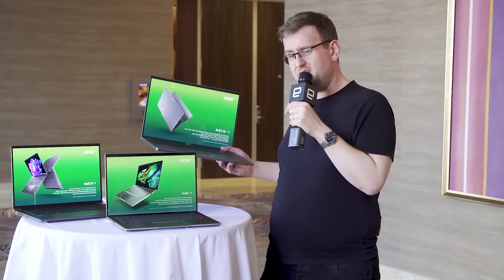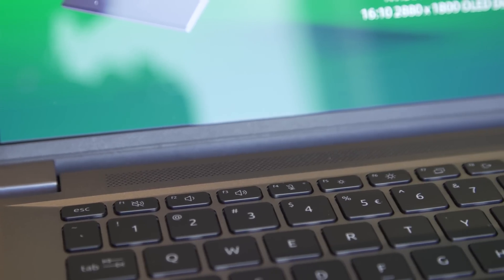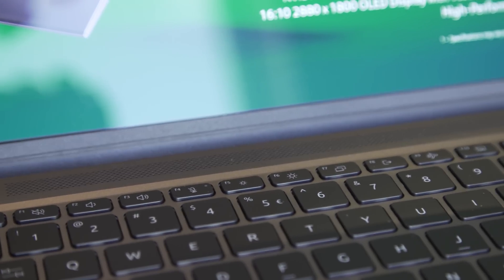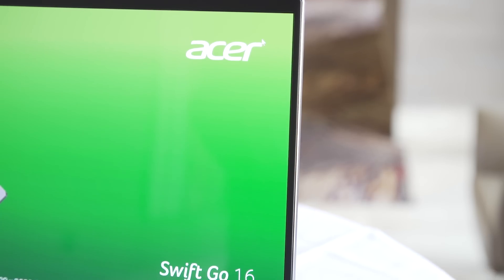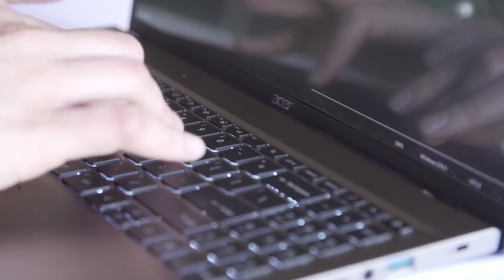At the lower end, you've got the Swift Go, and these are aimed more at the thin and light travel machine segment, although I will admit they're not the thinnest or the lightest — but this is a 16-inch machine, so you wouldn't necessarily expect it to be as light and thin as a tablet. There's a 14 and a 16-inch variation. These are both very affordable machines, both starting between $800 and $850, although when you start speccing, that number will go up.